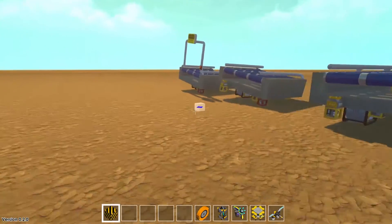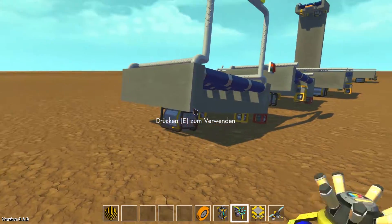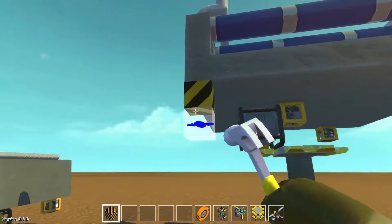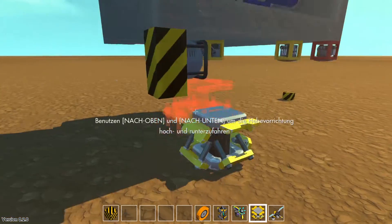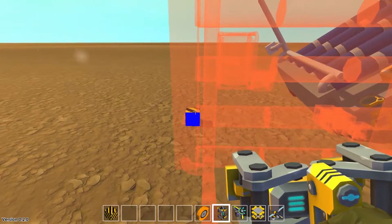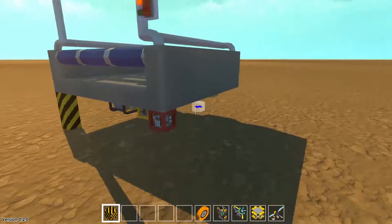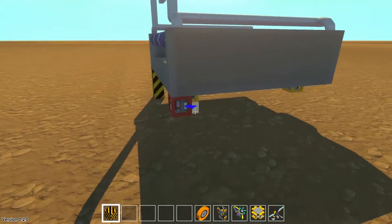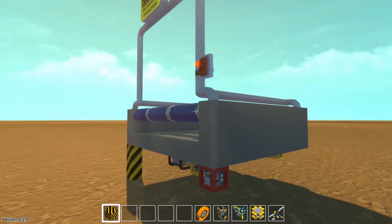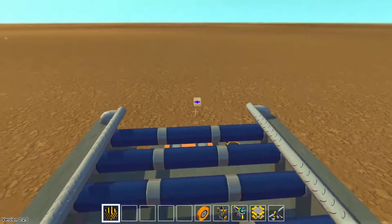That's very easy — you only need to weld it on the ground. Let's begin with the start modular. Let's put this here and then weld it here on the ground. Every modular has this red logic gate — I will tell you what this logic gate does. Sorry for my bad English.